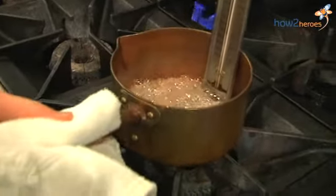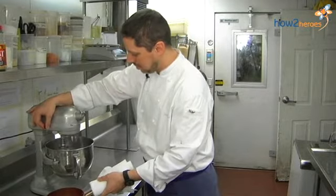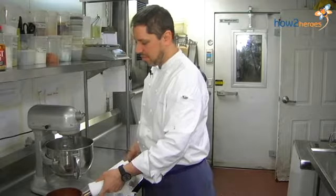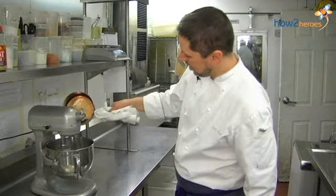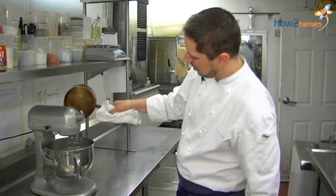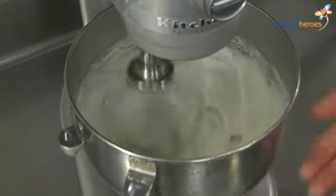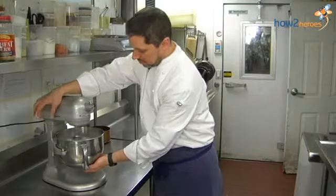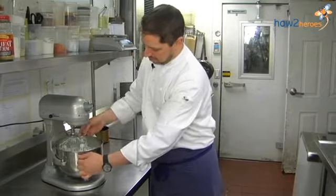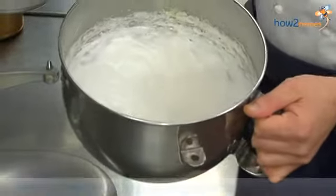I've just pulled our sugar syrup off the heat, and our egg whites are just coming up to a firm peak, so we match them up time-wise, just where we want them. Now with the mixer running, very carefully add the syrup. You should continue to whip these until they get very light, and you can feel the bowl — the bowl should start to feel cool to the touch. Looks good — holds a nice peak.